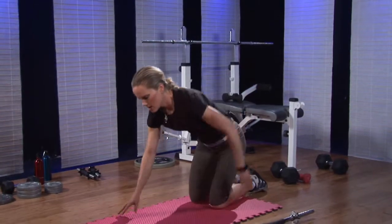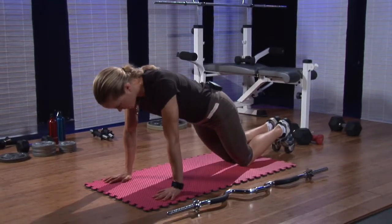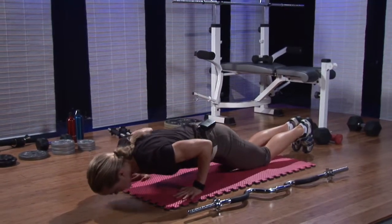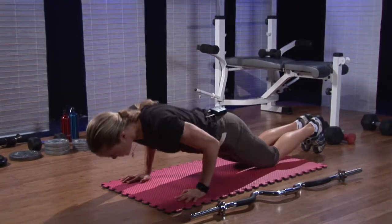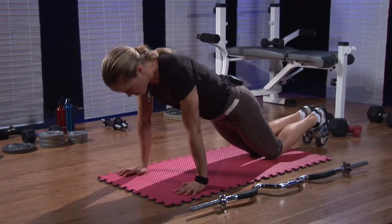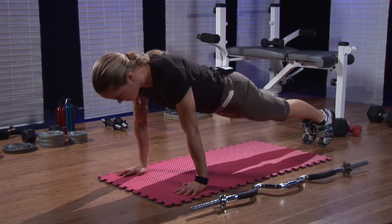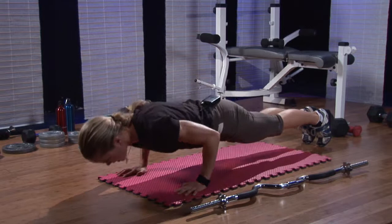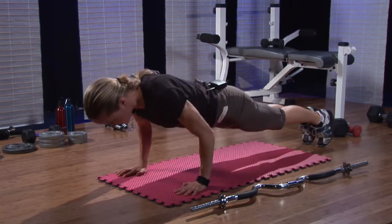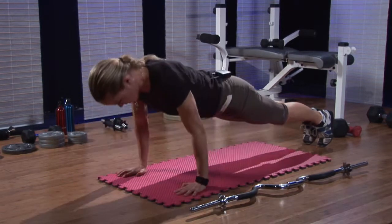The first one is a tricep focus push-up. If you're just starting off with this, you'll want to keep your knees on the ground to make the exercise a little easier, keeping your elbows in at your sides to focus on your tricep muscles. If you're more advanced, you can go into a full push-up position, keep your elbows into your sides, squeeze your triceps on the way up, and you can even play around by holding it at the bottom a little bit longer, and then coming up.